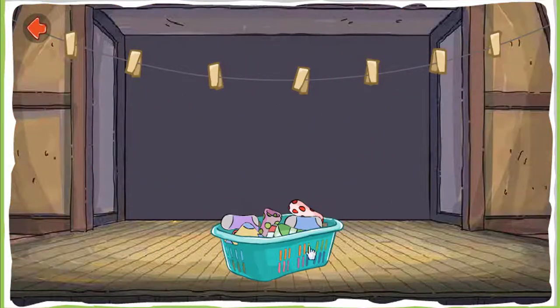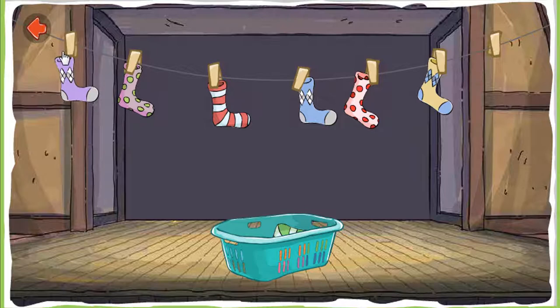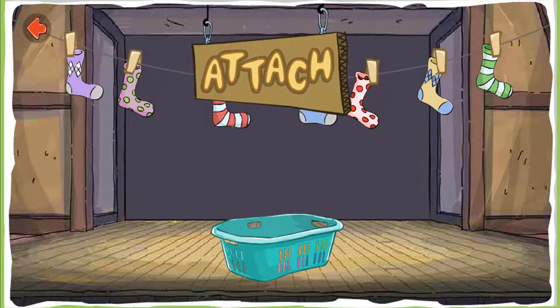Attach the socks to the clothesline. These clothespins attach the socks to the line. Attach is when you join two things together. That's it! Keep attaching those socks! Attach!